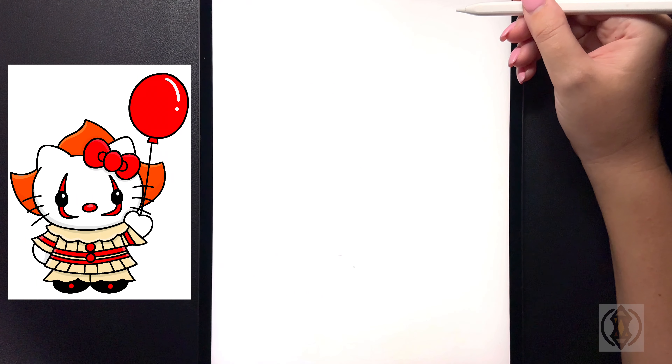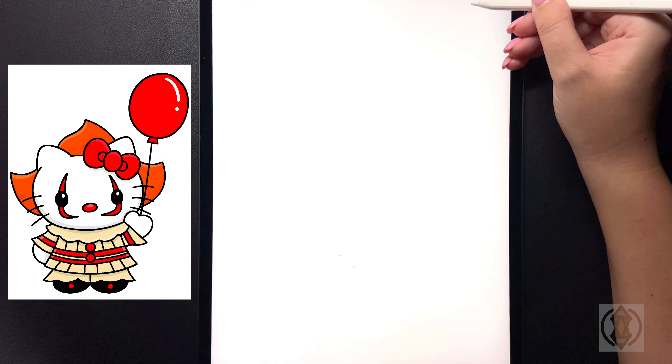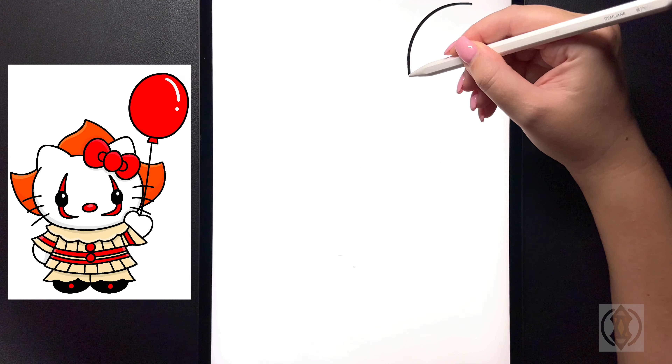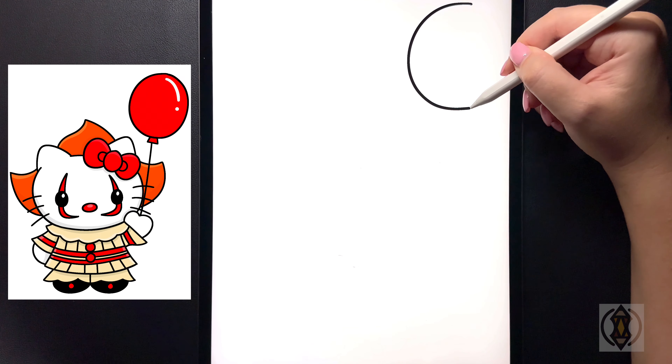Hey art friends, welcome to today's how-to. Today we'll be learning how to draw Hello Kitty as Pennywise from IT. So first we're going to get started on the top right hand side and we're going to start by drawing in the balloon. We're going to start by drawing in a nice big oval.